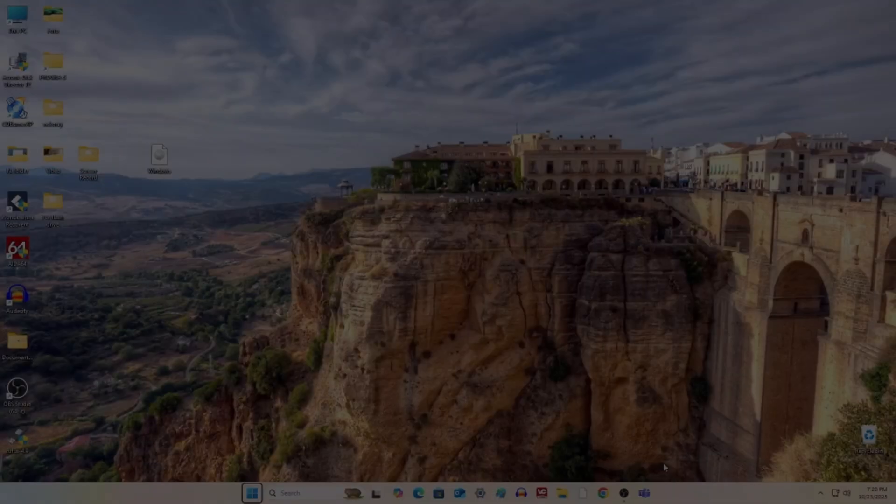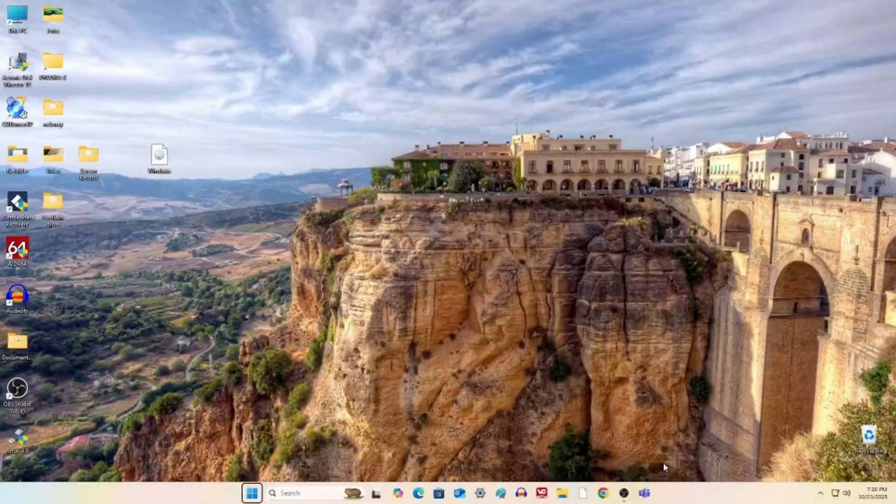Windows 11 is here to welcome us! Yes, the upgrade was successful, and now my PC is running the latest version of Windows 11. As you can see, all of my folders and documents are still right here on the desktop, and all of my apps are working exactly as before.